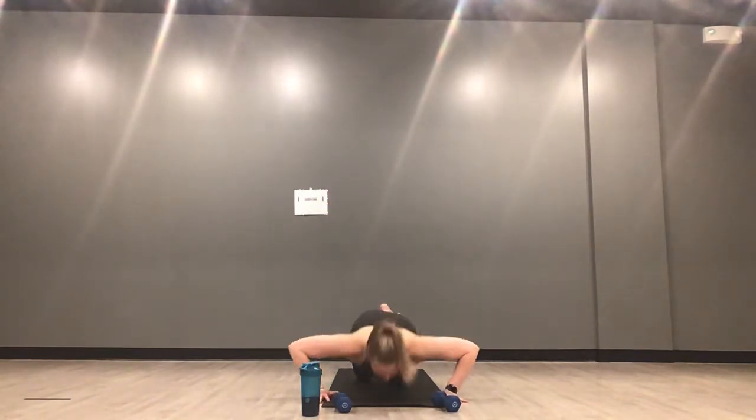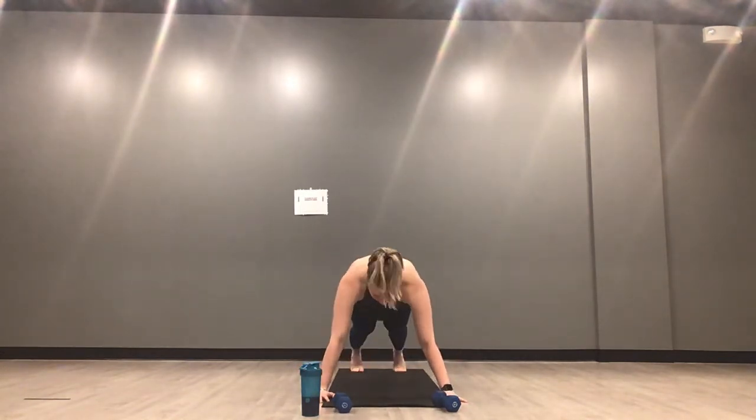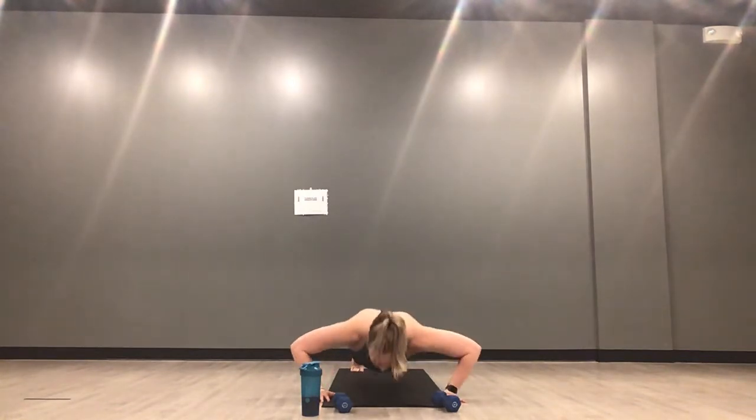We're in our third set now — push-ups for 45 seconds. Inhale down, exhale up — always the option to take these from your knees or your toes. I want you to think about getting your chest all the way to your mat and then pressing up. Keep your gaze to the top of your mat. 45 seconds — this is the longest set of push-ups you have today. Hopefully that motivates you, knowing they're only going to get shorter.